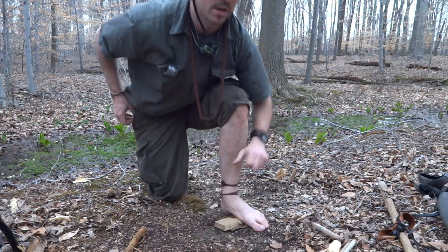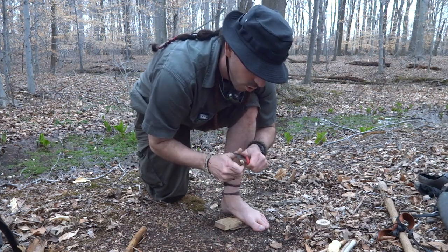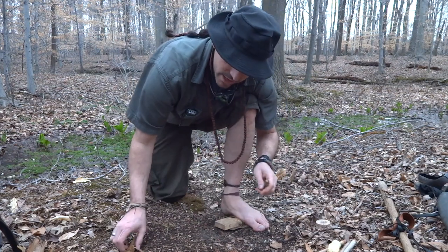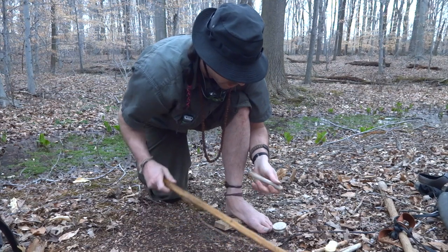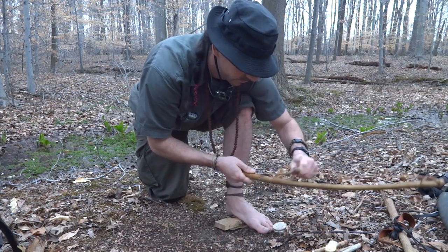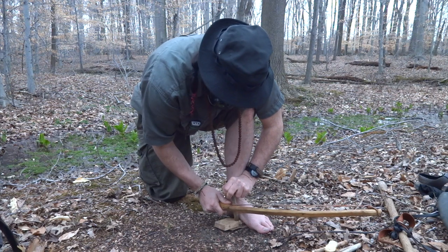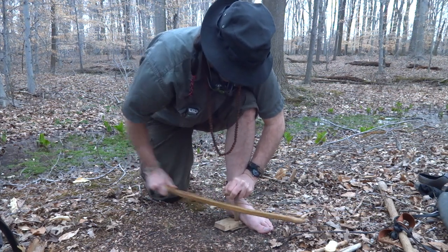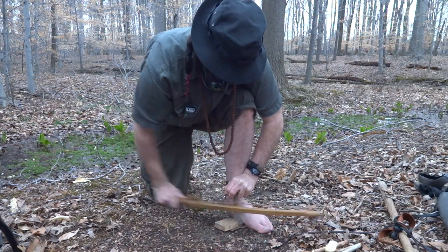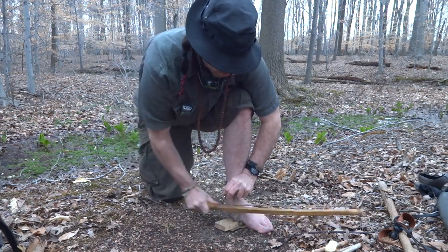Lock your thumb in against your shin — that helps keep things stable. Make sure the end of your spindle is nice and rough for friction; if it's too smooth you can either push harder to break that glaze or sharpen it. Never set your knife on the ground — that's a good way to lose it or get injured. Make sure you breathe and try to keep the bow level with the ground.